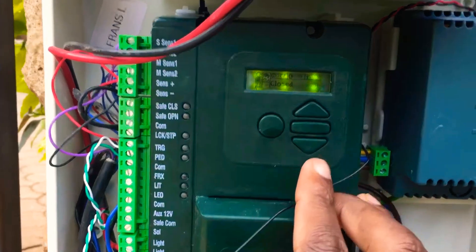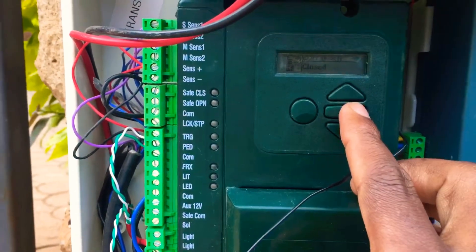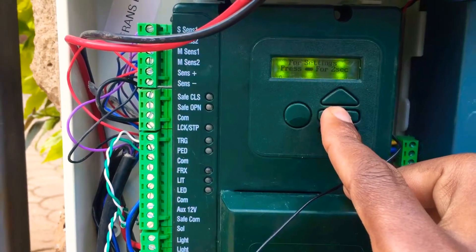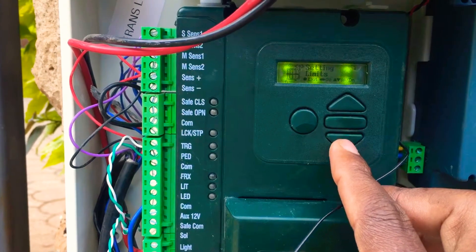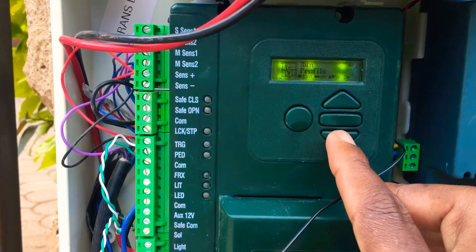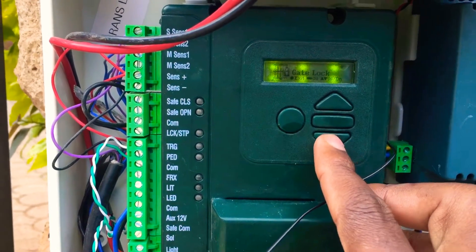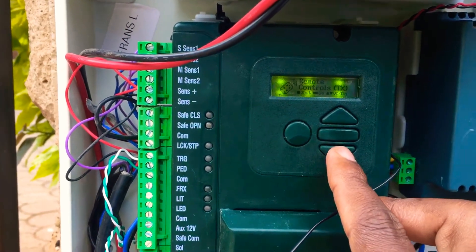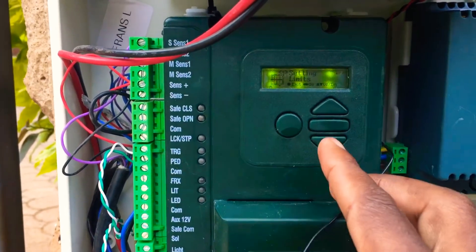This is how the settings of the Vantage gate look like. Hold the button for two seconds to go to settings. You can scroll down through: safety, auto close, mode of operation, run profile, IR beams, pedestrian gate lock, courtesy light, general settings, remote controls, and battery setting limits.